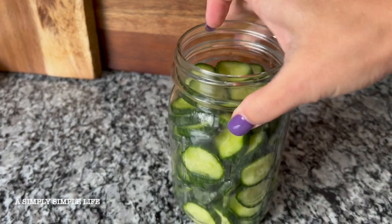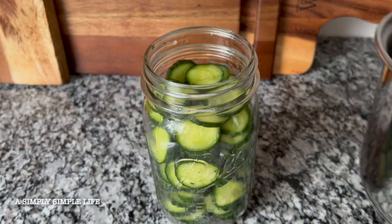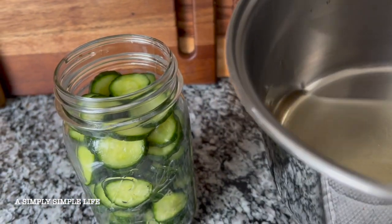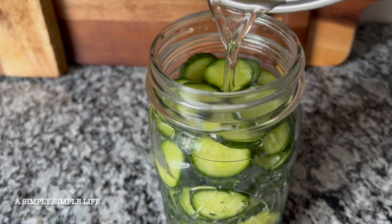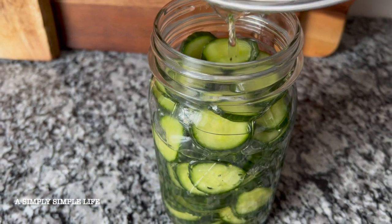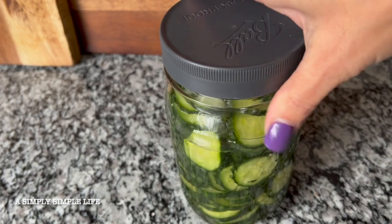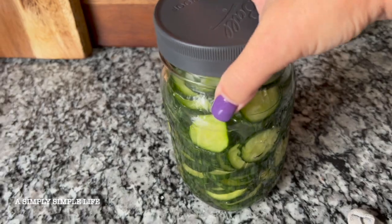I rinsed off the cucumbers and then went ahead and used my big Mason jar. I have a whole bunch of these Mason jars because I'm always pickling or making jellies or jams. The syrup is now really cold and very — you can smell the vinegar — kind of like sticky. Pour that over. You just want to make sure it's covered the whole way. That's perfect. Tighten the lid, put in the fridge, and then start using it in about a day or two. I keep it no more than a week.